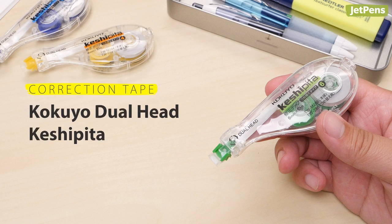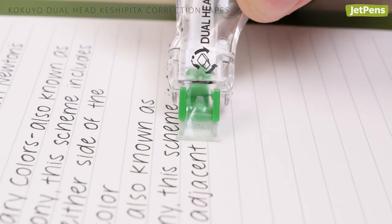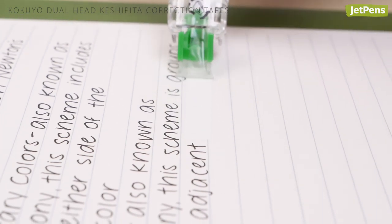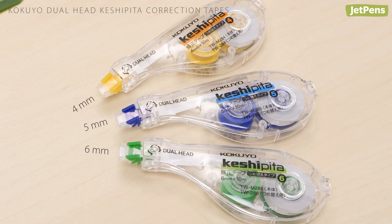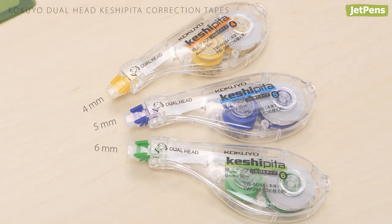Correction Tape: The Kokuyo Dual Head Keshipita Correction Tape covers up any spelling errors or stray marks in your notes. The movable head stays flush against the paper so you won't tear the tape. This refillable correction tape also comes in three different tape widths.